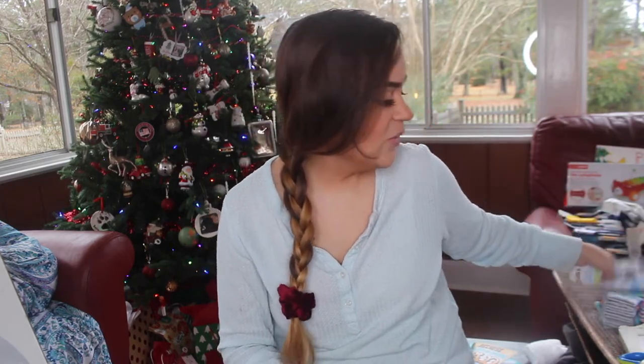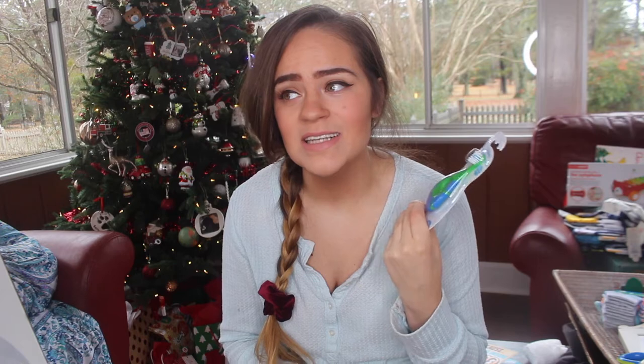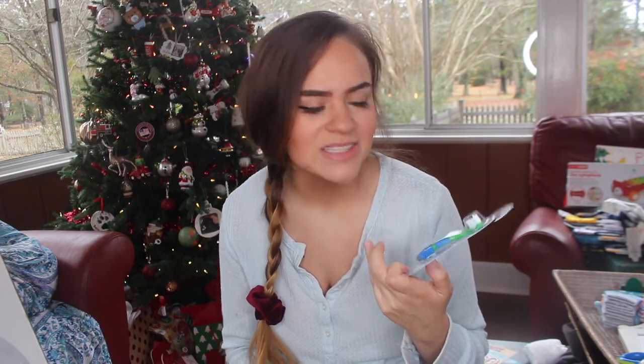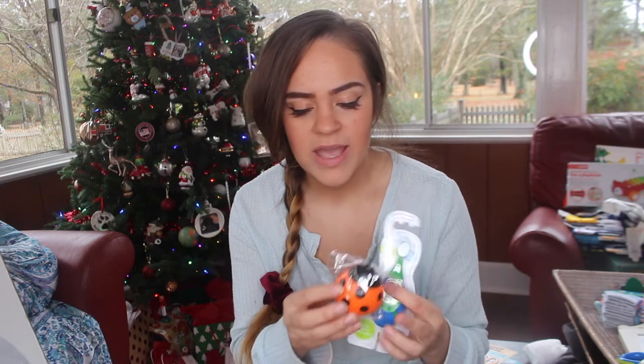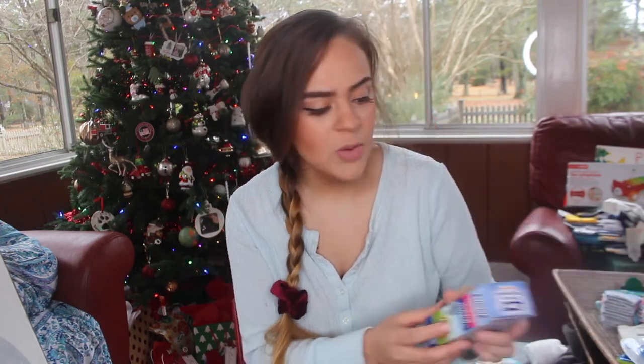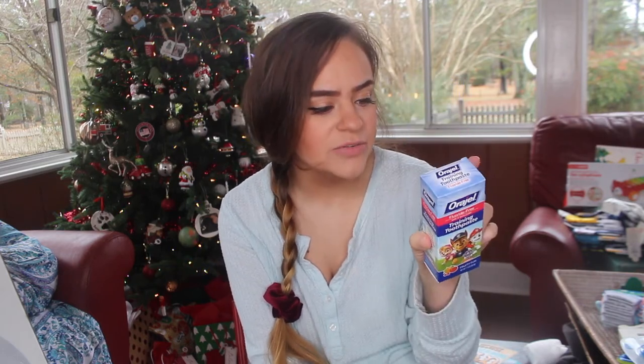I also grabbed him his first toothbrush because he is teething — I think he'll have teeth by at least six months, but he has been teething those two bottom teeth for a little while. It's so cute and it'll be really easy to grab onto just to teethe on, and it came with a cute little ladybug cover to keep it clean if it falls on the floor. I also grabbed a little Paw Patrol training toothpaste — he won't need it for a little while but it's going to be important to have.